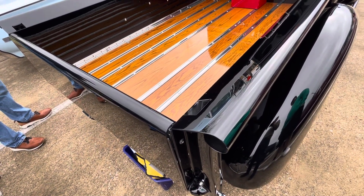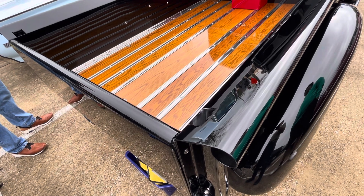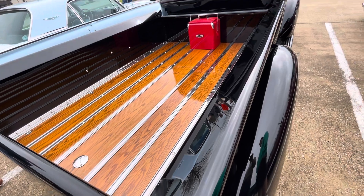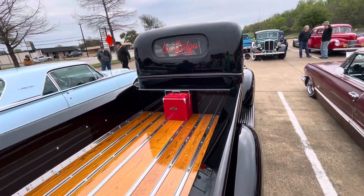Originally, I don't think they looked that nice — they were work vehicles. I'm sure they were yellow pine planks, and I'm sure these were painted as well.